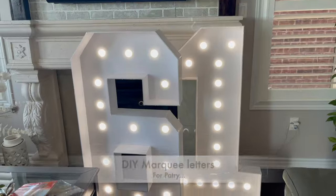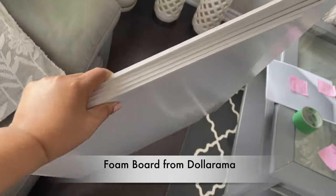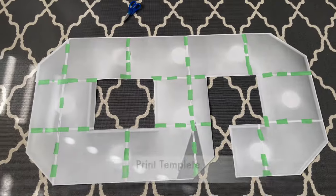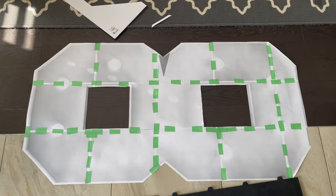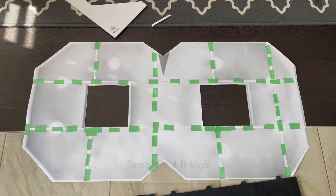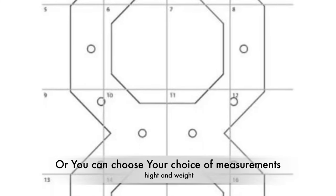Let's start making the marquee numbers. First of all, you need a foam board. I've purchased from Dollarama, around $1.50 each - you can use 6 or 7, depending on how big you want to make them. I already have a template that I designed on Google. You can use any app, up to 4 feet high. I'm using paper - I've printed everything together.